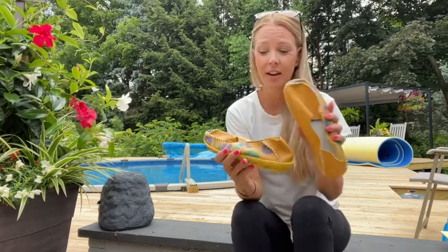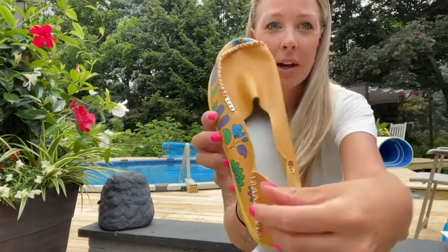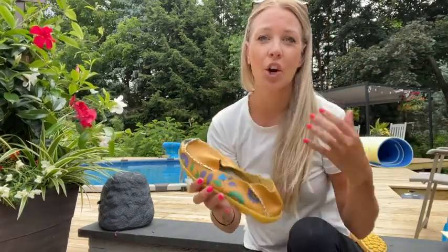So the first thing that I love is the beautiful floral pattern on them. I absolutely think these are gonna go with so many different things.